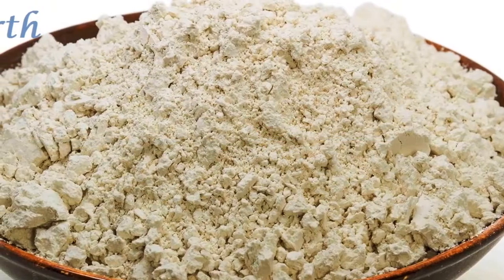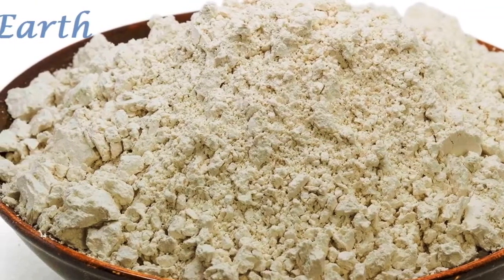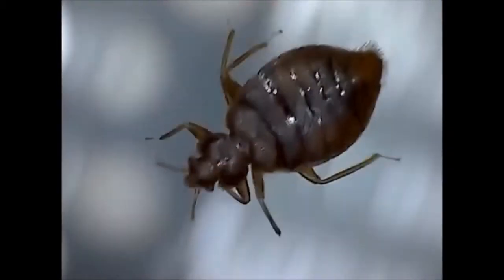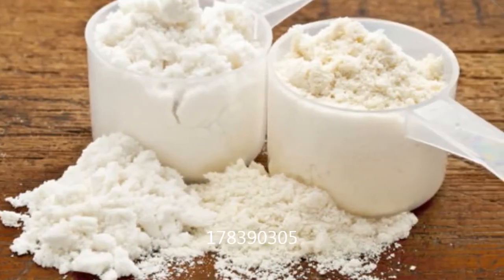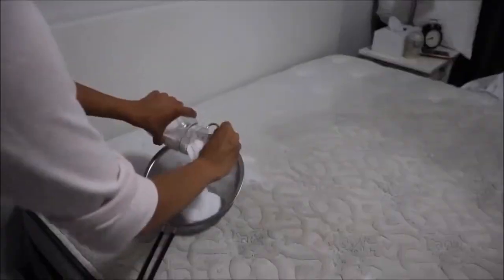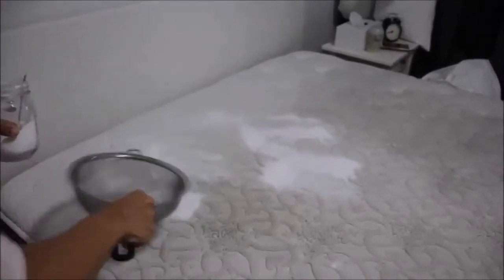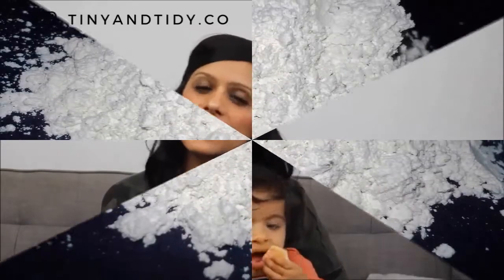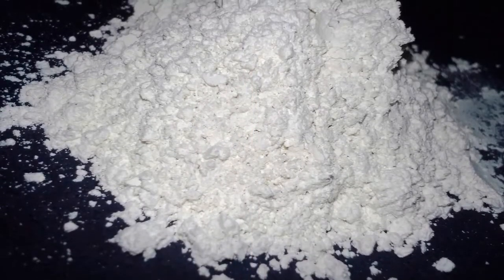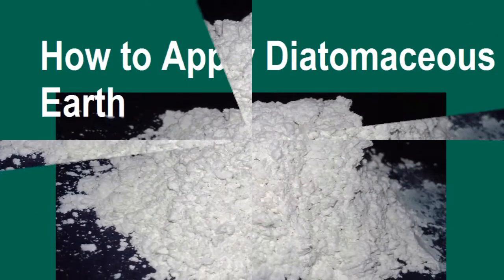How can you apply diatomaceous earth for killing bedbugs? You can apply diatomaceous earth very effectively — it works like a sharp razor that cuts open bedbugs, causing dehydration and ultimately leading to death. It will kill bedbugs in all stages: eggs, hatching nymphs, and adults. It can be used as a natural bedbug killer, more safely than other chemicals and pesticides, for adults, pets, and kids.